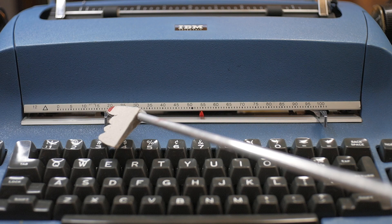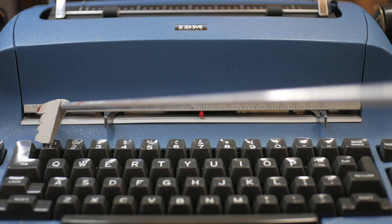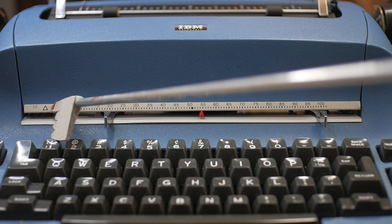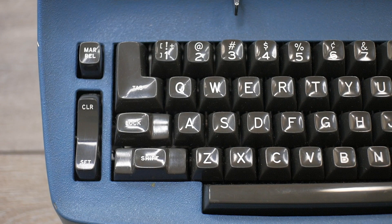The margin indicating system has levers for the margin settings that you push and slide for left or right margin, and an indicator for your current typing position. There's also an indicator for the center of the platen by this large dot. The 12 here indicates this is a fixed 12 character per inch machine. These original 700 series IBM Selectrics — the so-called Selectric One — came in fixed 12 or fixed 10 character per inch. The symbology on the type elements: an empty or hollow triangle symbol indicates 12 character per inch; a solid triangle indicates 10 character per inch.